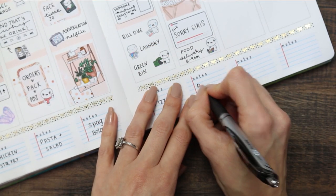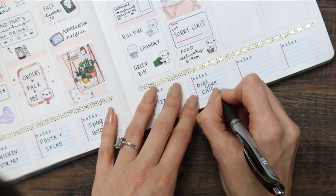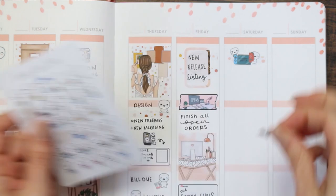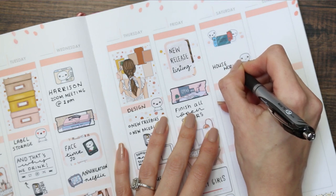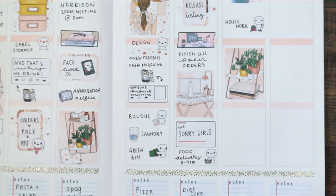I've also got my food delivery coming between eight and nine at night. So far this pen feels really nice to write with — it reminds me a little of the Paper Mate InkJoy. It's really smooth, it glides on the page, and it's super dark — black black — which is really nice because sometimes gel pens dry a little bit gray, but this one dries black black.